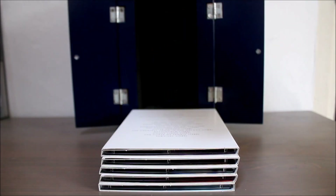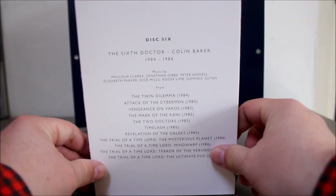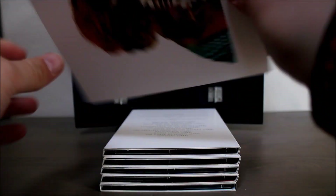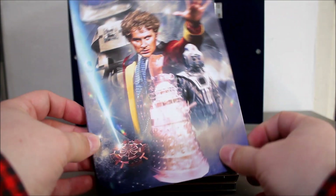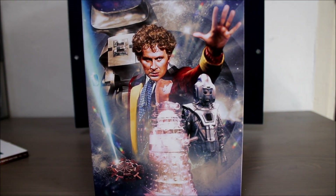Disc six covers the sixth Doctor, Colin Baker — as colourful as ever. There are only 16 tracks on disc six. I do actually quite like the music from The Twin Dilemma and Trial of a Time Lord. And once again it's got some great artwork — I absolutely love the transparent Dalek.